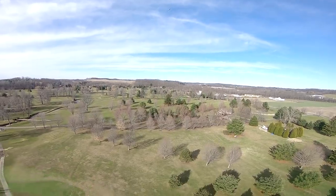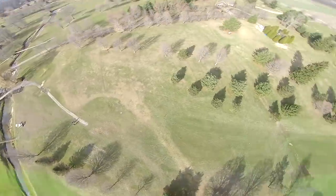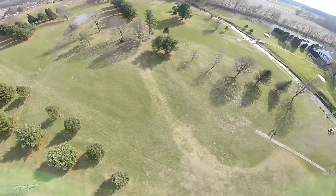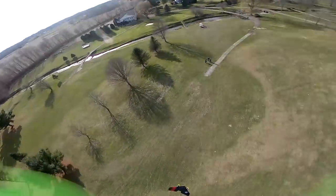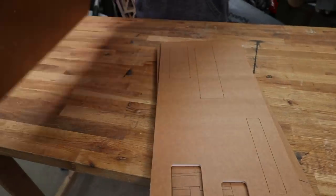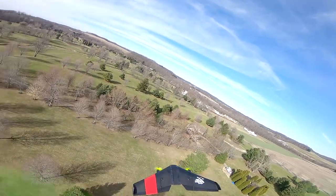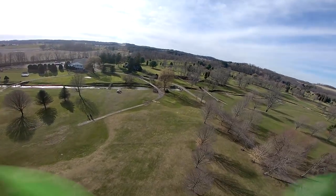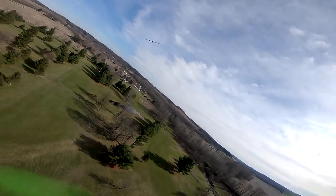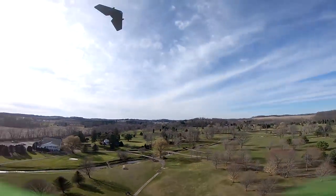I'm going to go way up high and flat spin. This is only two sheets of foam and the whole build experience is really cool. You actually solder everything up so all the hard work is done early on, then you put two sheets of foam together. We're going to have free plans for this as well. It really builds in about an evening, maybe about two hours - and that's not Bixler time, that's legitimately two hours.